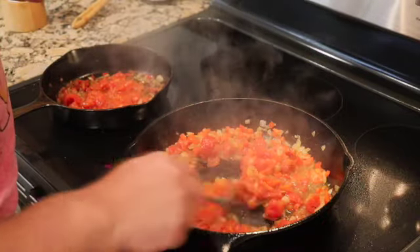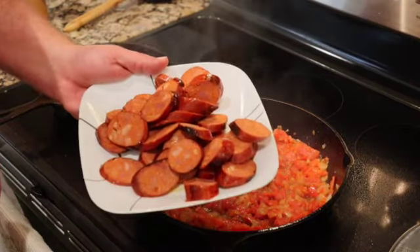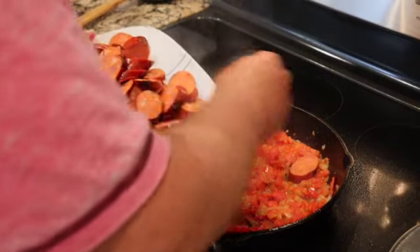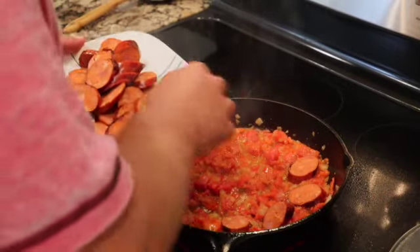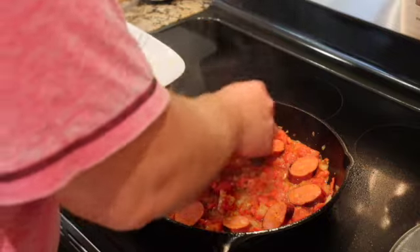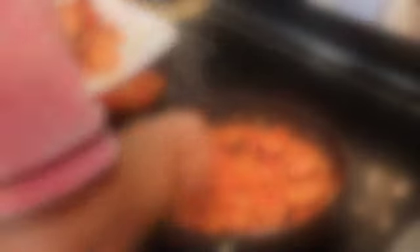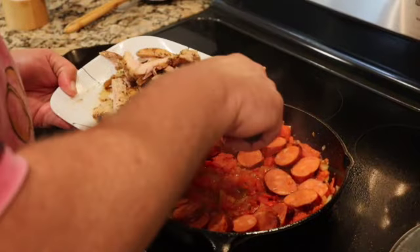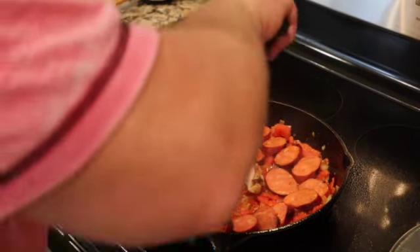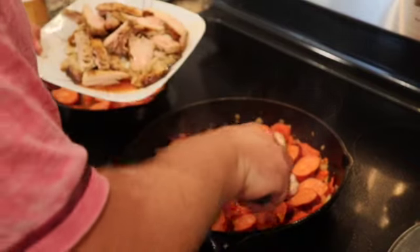That's really what's going to start to thicken this up. I've sliced up the chorizo that we started with in the pan — we're going to spot these around. These are going to finish off inside the sofrito. Then the chicken that we had goes in as well, sprinkled around. Get that juice from the resting chicken in there.